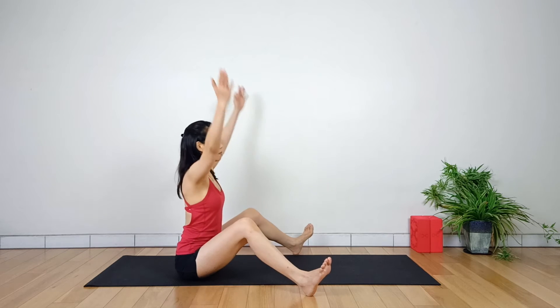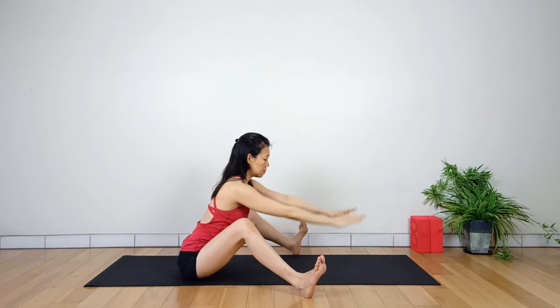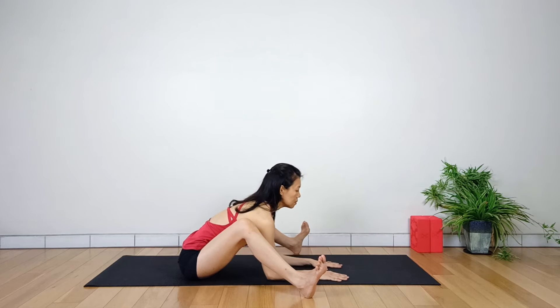Inhale, raise your arms to the sides of the head. Exhale, lean your body forward and lower your hands down onto the mat. Inhale, lengthen the spine. Exhale, load the elbows down.